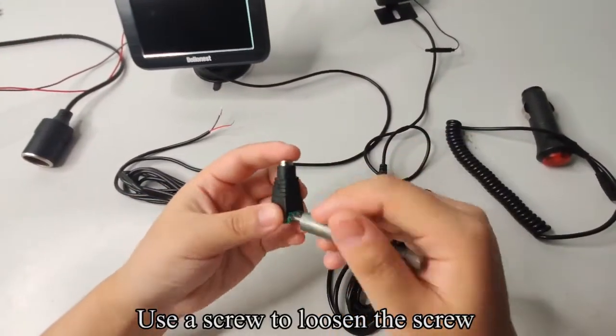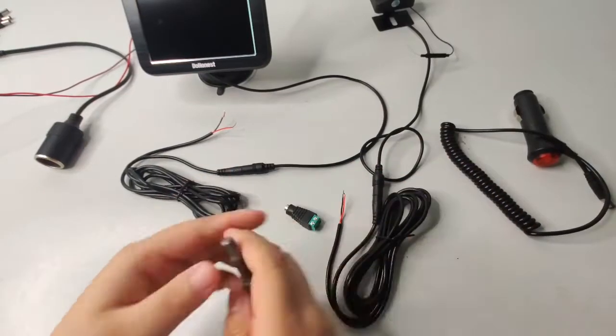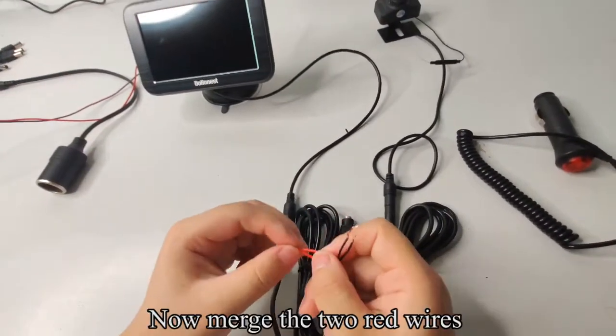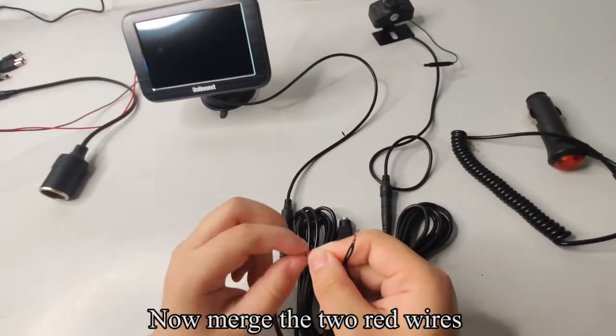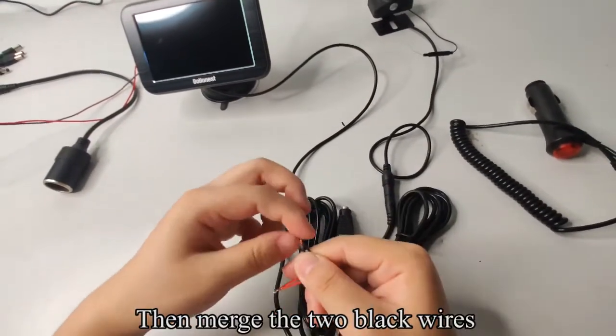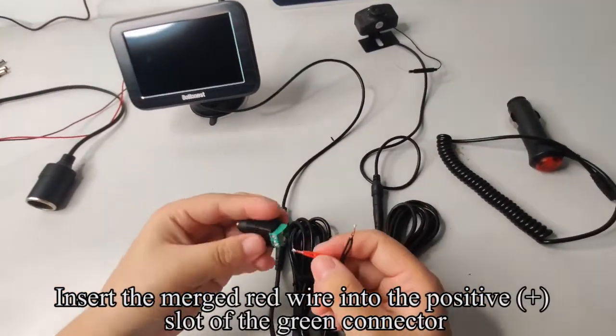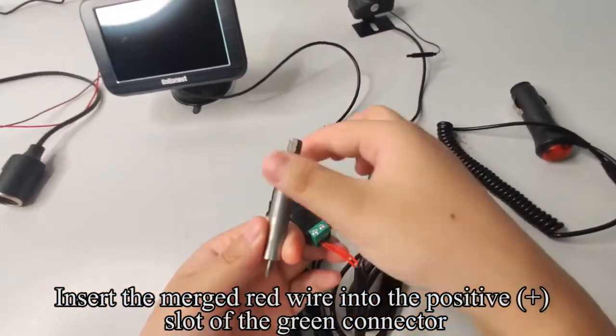Use a screwdriver to loosen the screw. Now merge the two red wires, then merge the two black wires. Insert the merged red wire into the positive plus slot of the green connector.